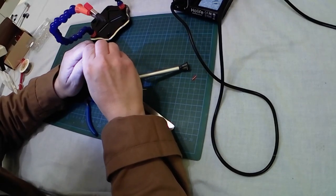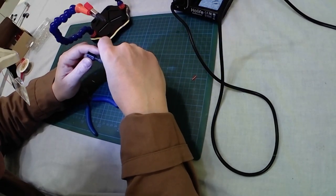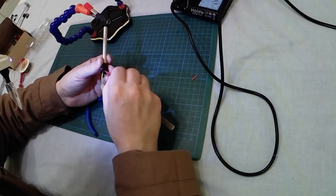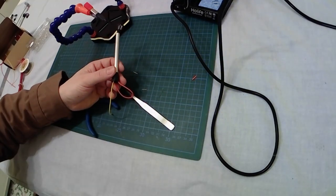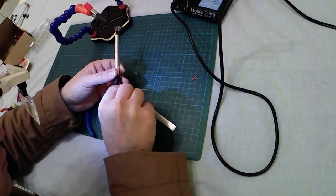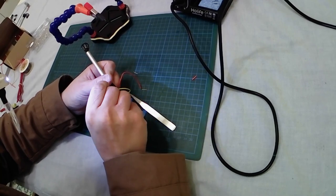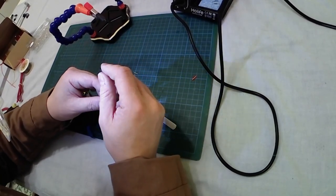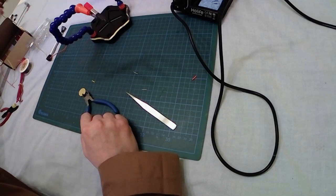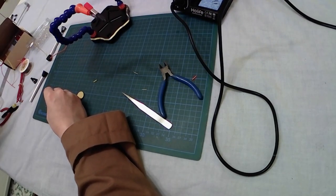Once again the tweezers — let's pull everything and get both wires through the holes in the base of the street lamp. Right now — next step will concern the use of this silver iridescent color.